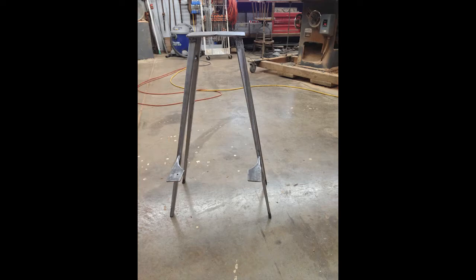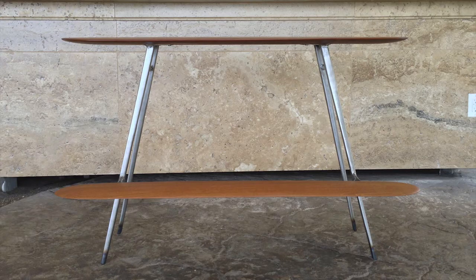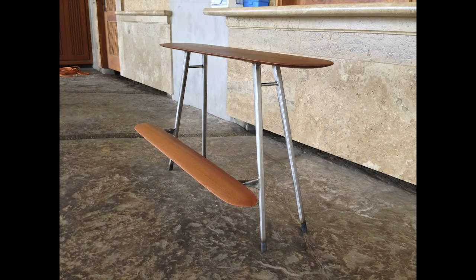Then I welded them into pairs and attached the wood to create this. I was really happy with the look, so the obvious next step was a poolside photoshoot.